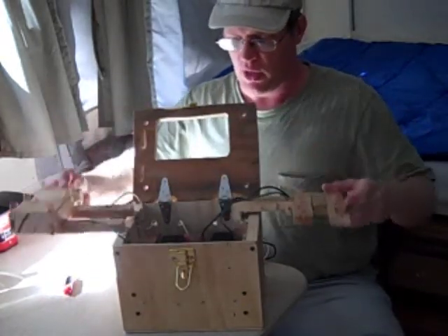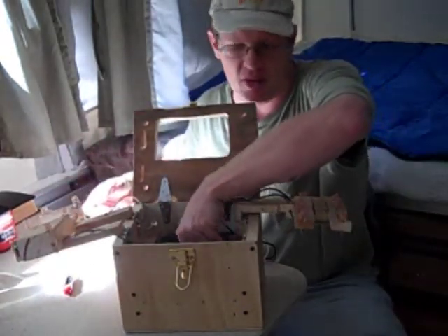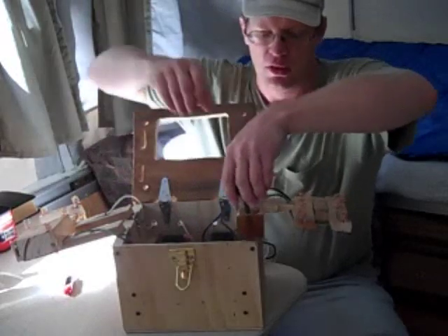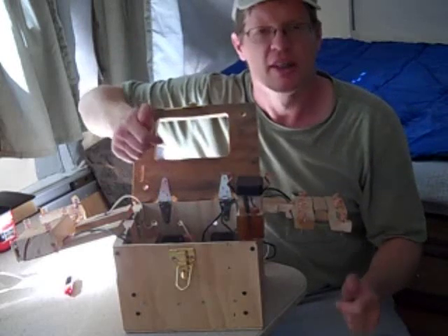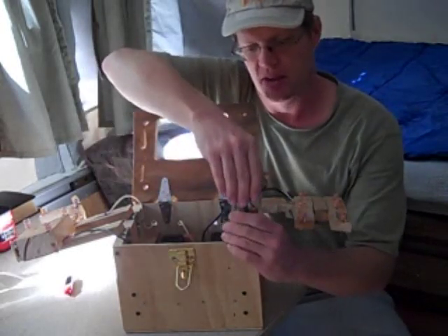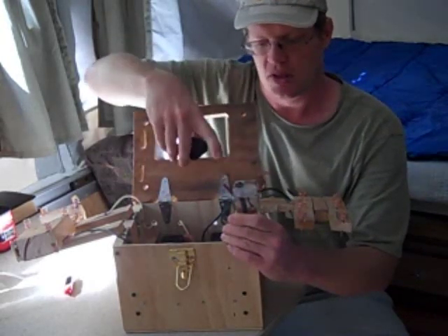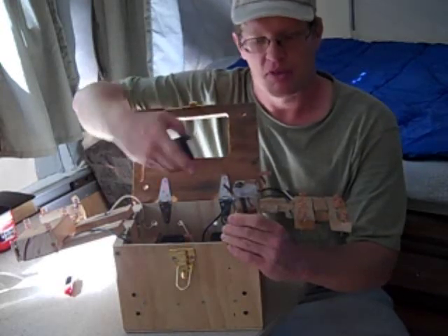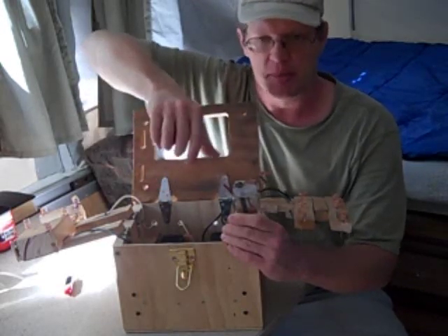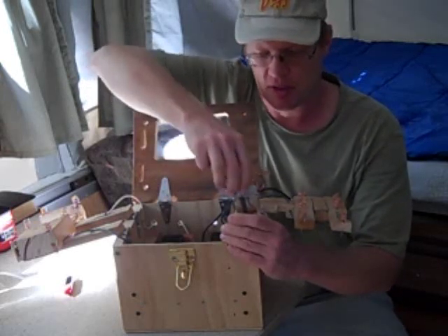These two armatures swing away so I can lift my cells out. I've got six cells in here. These are jars — salt and pepper shakers, actually, from the dollar store. Yankee Dollar, to be exact. And these were perfect. These are copper anodized pipe straps. The base metal's aluminum on them, as I found out when I started sanding and shaping them.